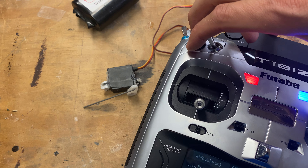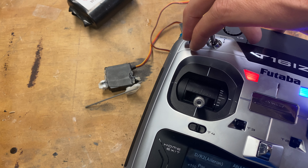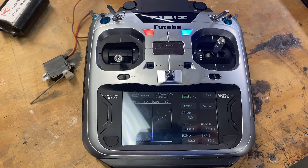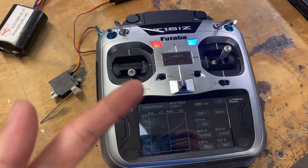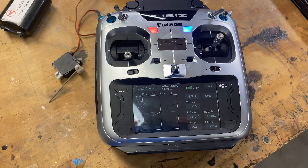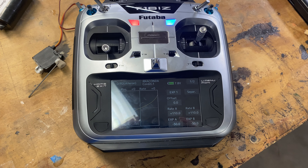If we look at the servo over here, I'm going to hold the stick down and then flip through the positions — mid rate, high rate, mid rate, low rate, mid rate, high rate. So that's how you do triple rates on a Fatava 16 IZ, 18 SZ, or 16 SZ. I hope this helps out, and if you have any other video requests, please let me know — thank you.